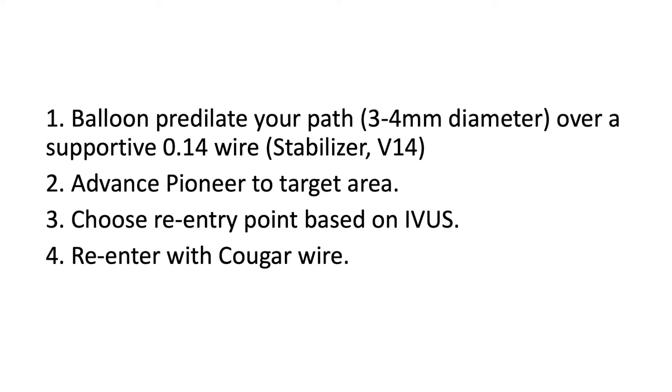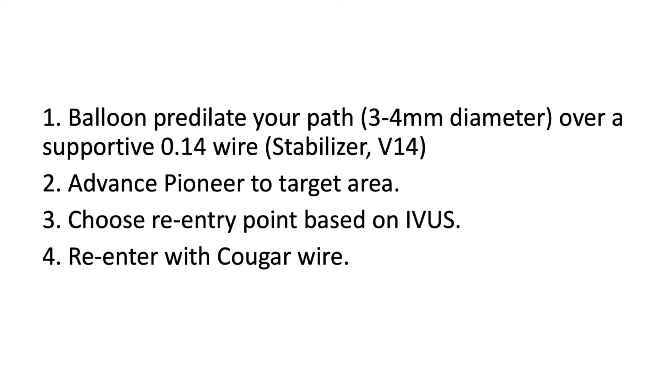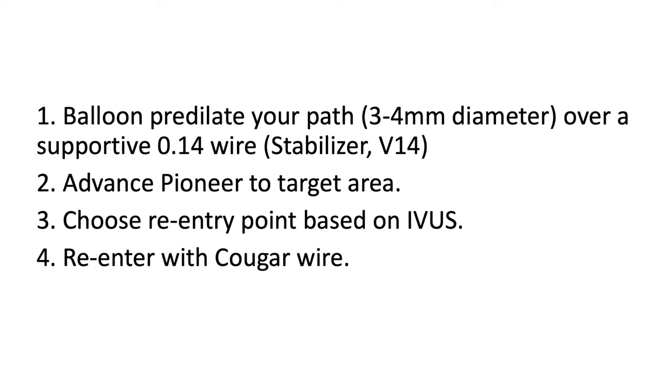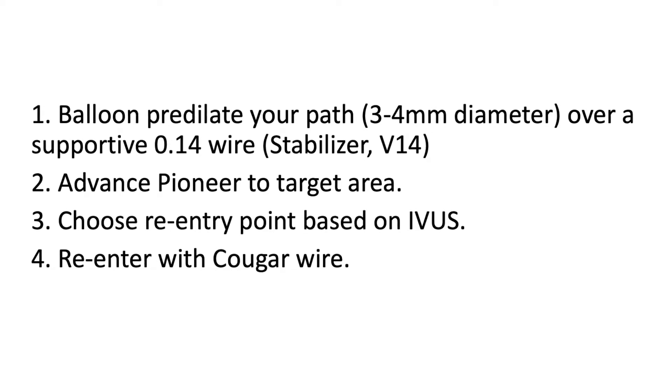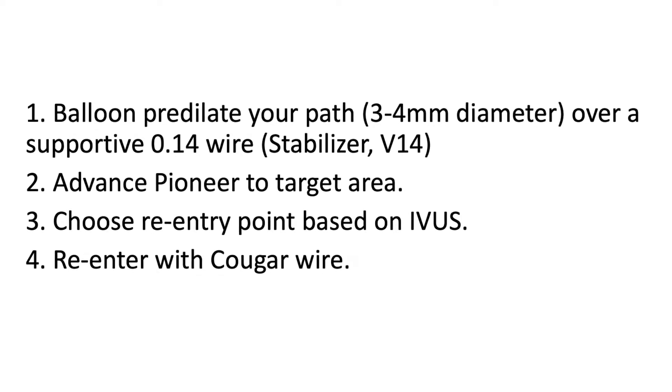It is important to note that the sub-intimal portion may be too tight to allow passage of the Pioneer device, so for this reason pre-dilate that area gently with a three or four millimeter balloon first, and then advance your Pioneer catheter to the target area.